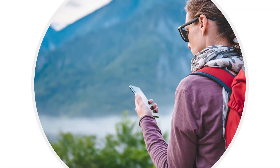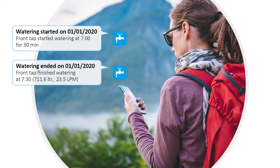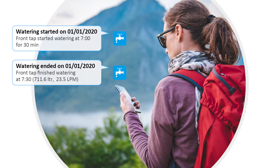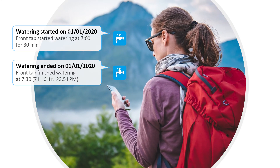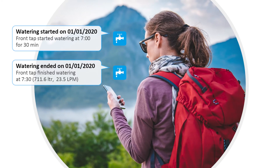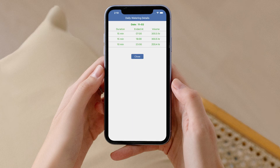It doesn't matter where you are — you will always be aware of your Linktap timer's activity and status. Constant monitoring of the start and stop of cycles, weather conditions, low battery power, or any other fault ensures complete peace of mind. You can also view and save your last 90-day water usage and expenditure through the app at any time.